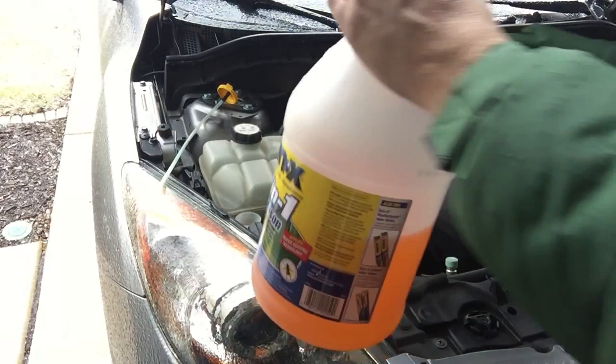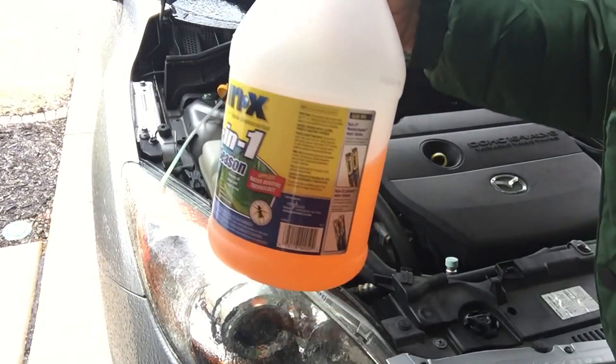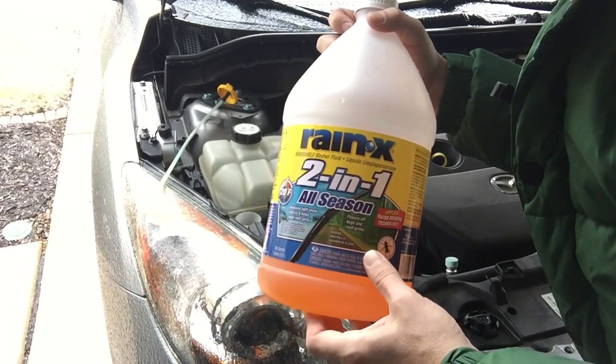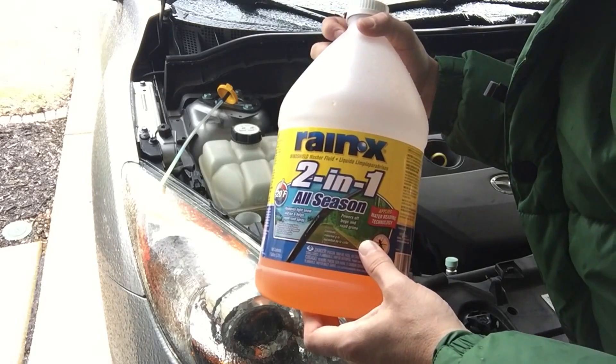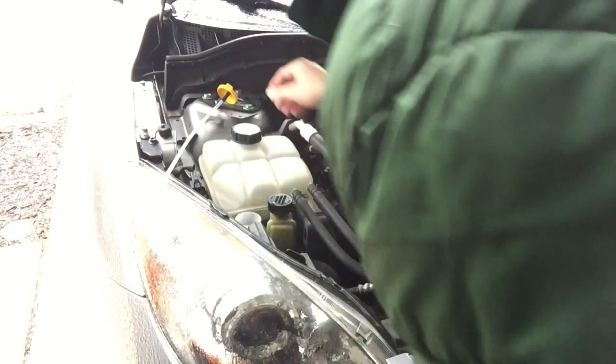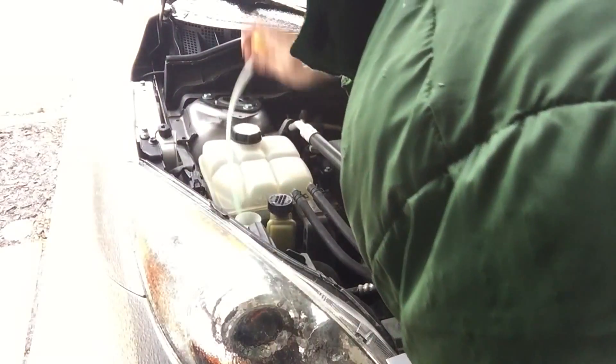I'll also let you know the cap on this doesn't seal all the way sometimes, so don't throw it in your trunk and have it rolling around because it might leak — especially if it's going from cold to hot outside. Just leave it in the garage or somewhere where it won't spill and leak, and make sure you put the cap back on the reservoir so it's not spilling out of there.